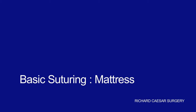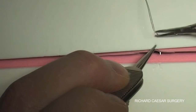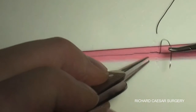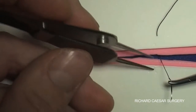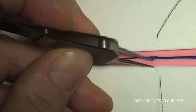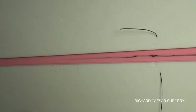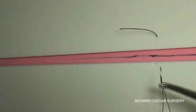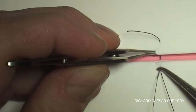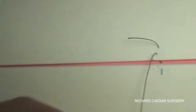The mattress stitch is a nice technique for bringing together both deep tissues and the skin. With one stitch, you can achieve a deep closure as well as skin apposition. Imagine that the pink foam is the deep layer and the white foam is the skin. You pass through both layers on each side, taking a large bite, then backhand the needle, and on your way back just pick up the skin.